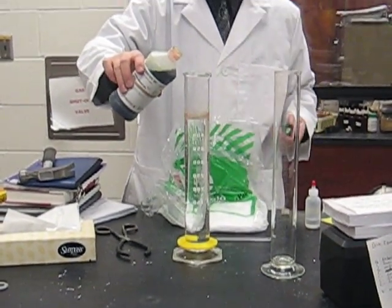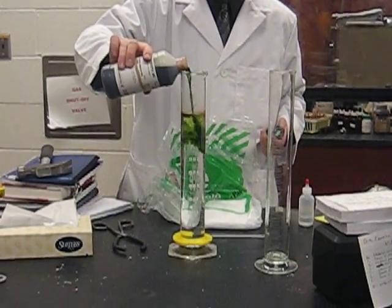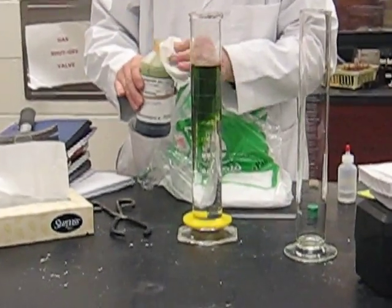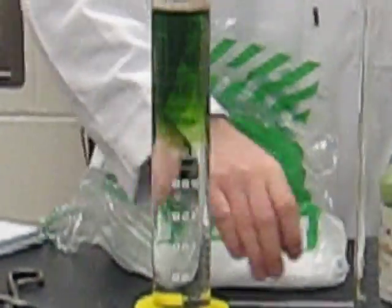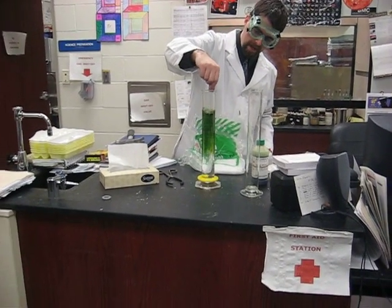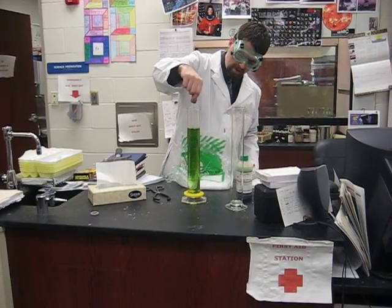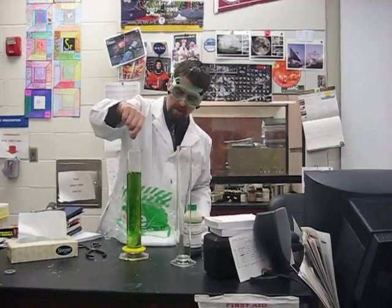I have here a graduated cylinder filled with distilled water, and I'm going to add a little bit of universal indicator. You'll notice it has a green color. Indicators change color in the presence of an acid or a base. Green happens to be the color indicators are when neutral. Universal indicator is really just a mixture of several different indicators.